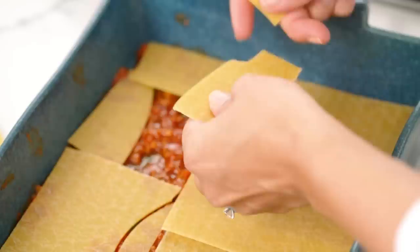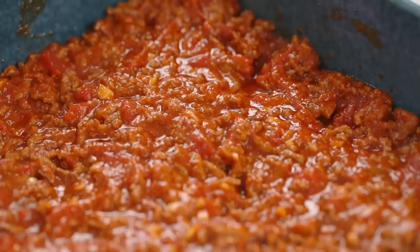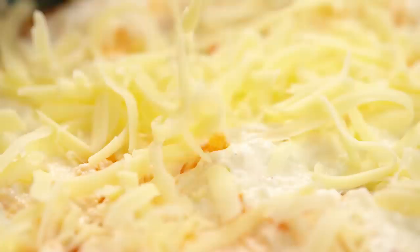Now in with a little bit more of our tomato sauce - about a third of it. We're going to do three layers of meat. Spread that out, get right into the corners. And now go in with half of your cheese mixture - just do little plops first and then spread it out as neatly as you can. Then a little sprinkling of some mozzarella cheese.